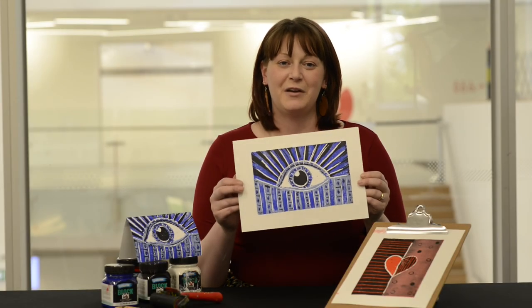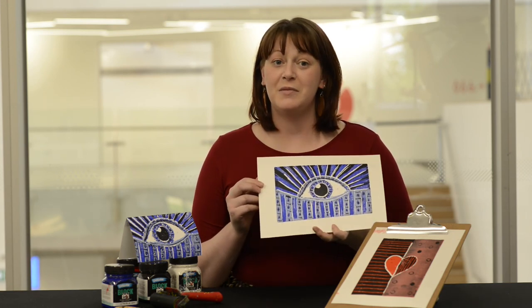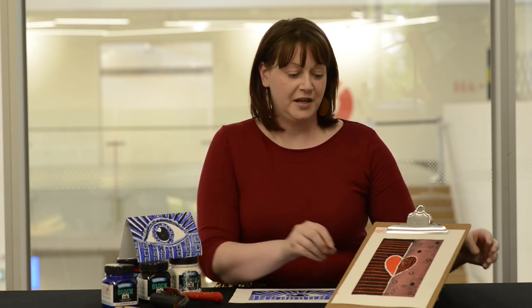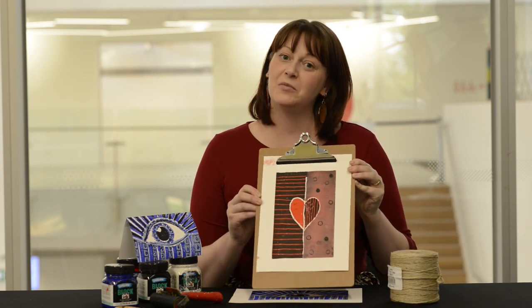Printmaking is one of my favourite processes to follow. I hope you enjoyed making your own print today. If you do make your own print, remember to hashtag Gips Art at Home and share it with us. You can access our videos or art-making workshops via our website on the events page if you'd like to make some more art projects.